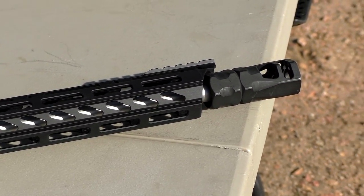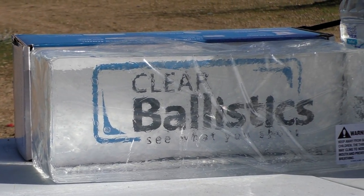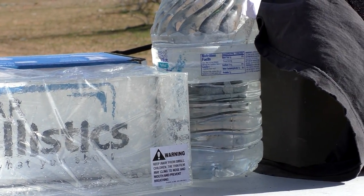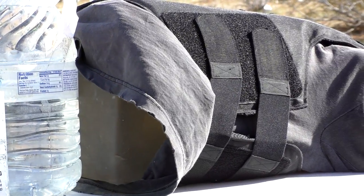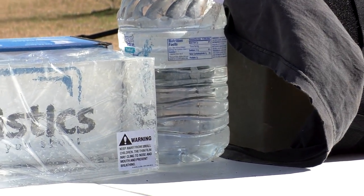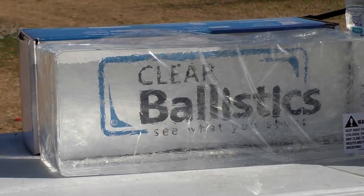Here's our setup. We have our 16 inch clear ballistics gel block — I'm going to leave the cellophane on because everything's been getting really dirty in the wind and I want it to be nice and clear for that first shot. Behind the clear ballistics gel block we have a bottle of water. Behind that we have an older ballistics gel block that has a level 3A vest on it from a test I was doing earlier in the day. Between those three items we should definitely be able to capture our projectile. Let's go ahead and test it out.